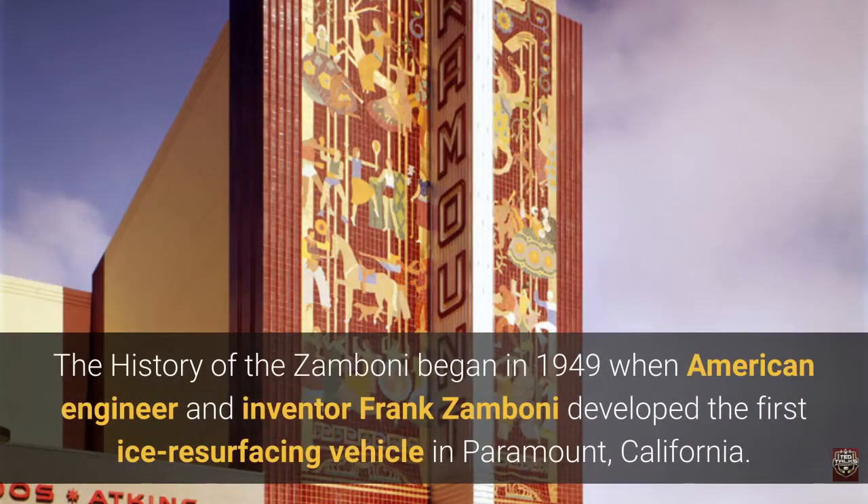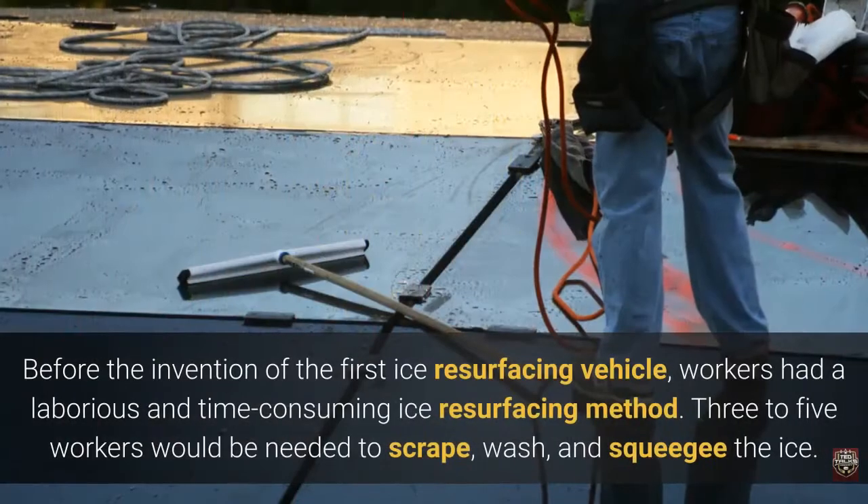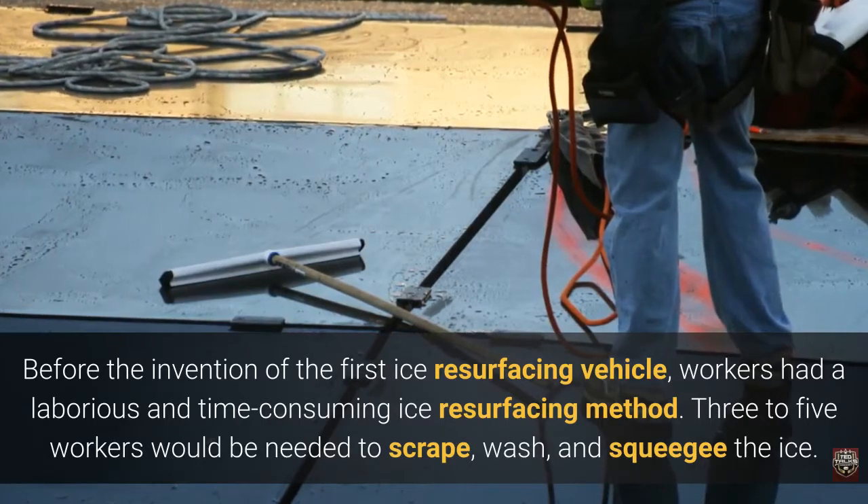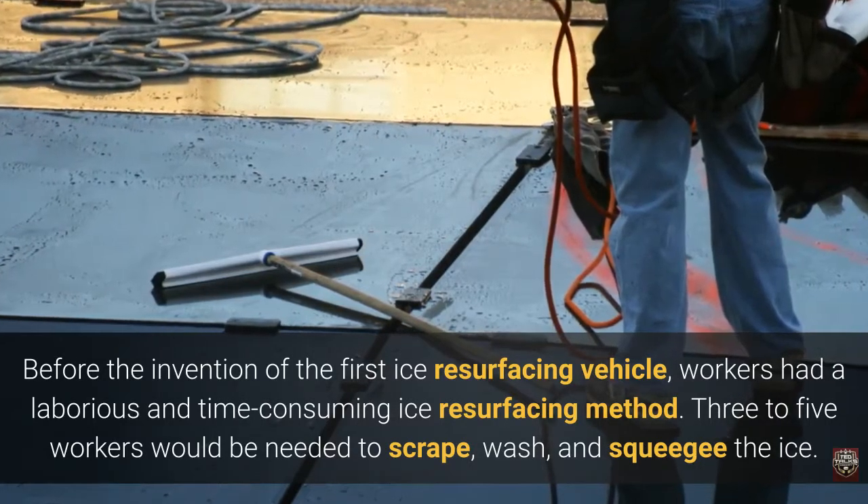The history of the Zamboni began in 1949 when American engineer and inventor Frank Zamboni developed the first ice resurfacing vehicle in Paramount, California. Before the invention of the first ice resurfacing vehicle, workers had a laborious and time-consuming ice resurfacing method.